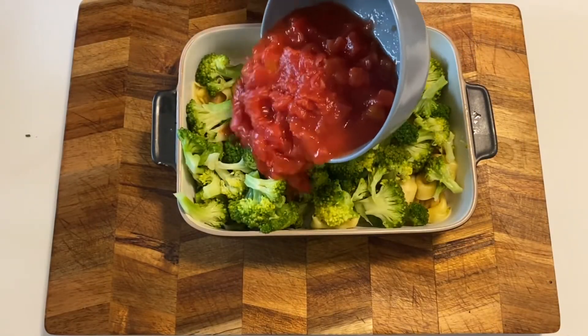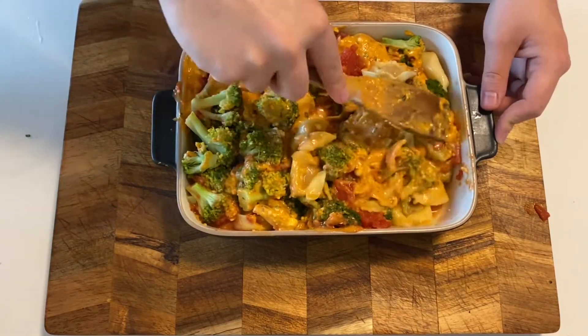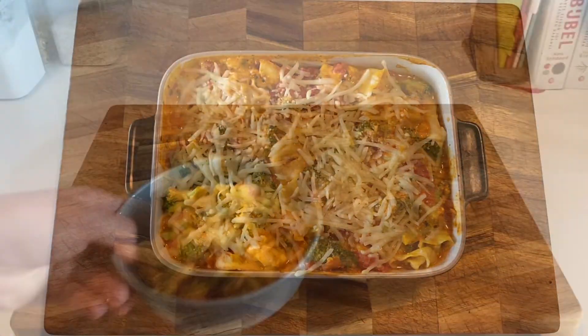Let's get back to our broccoli and tortellinis. Add your tomatoes and your sauce and mix everything together thoroughly. Finish it up with some shredded cheese and place it in the oven for around 10 minutes. And there you have it — just plate it and enjoy.